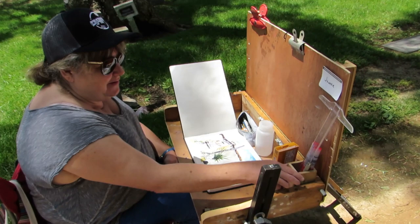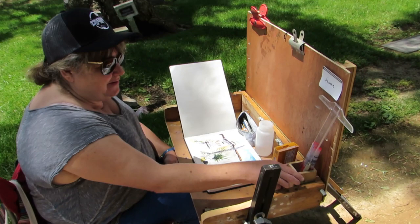My new portable table worked out great. I loved it. It's got this little fold-up pen holder and it's compact.